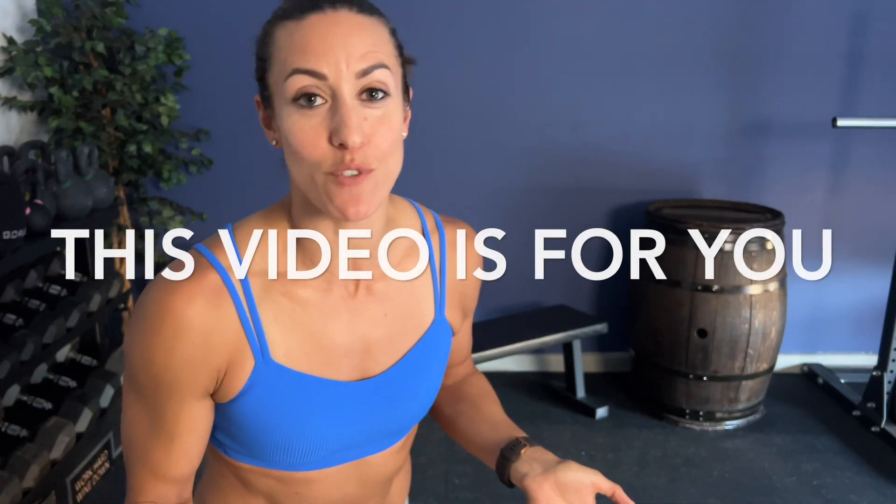Searching for exercises to help your shoulders stay healthy? Then this video is for you. I'm Margot Alvarez, welcome back to my channel. If you're new here, make sure you subscribe, turn the notifications bell on and leave a comment. We're going to get started.